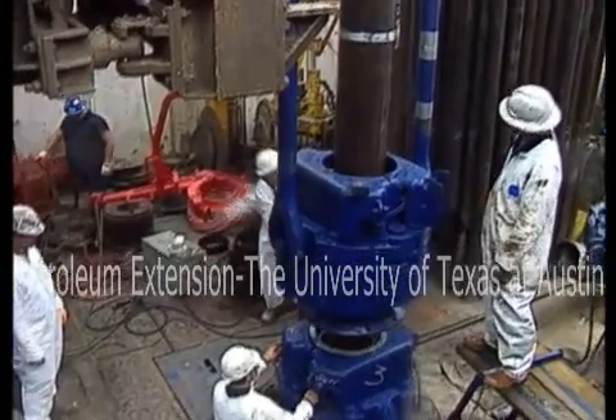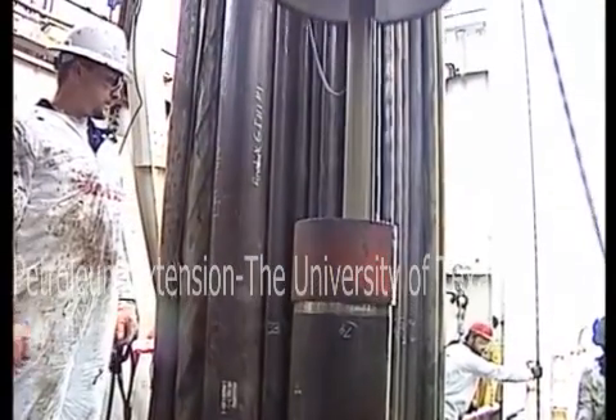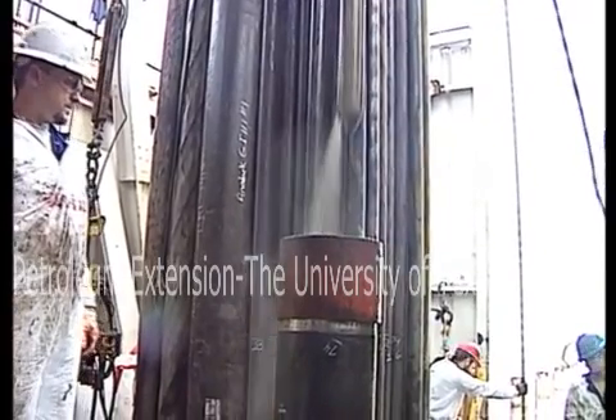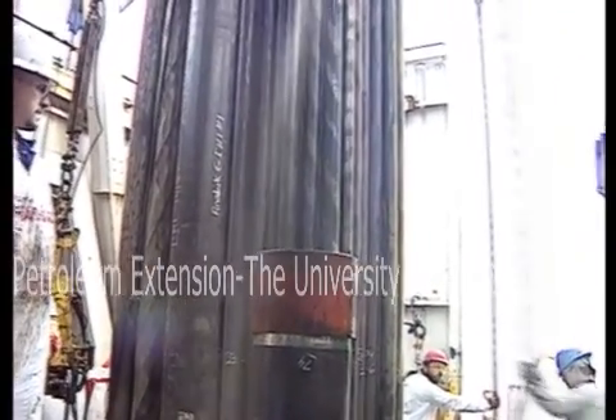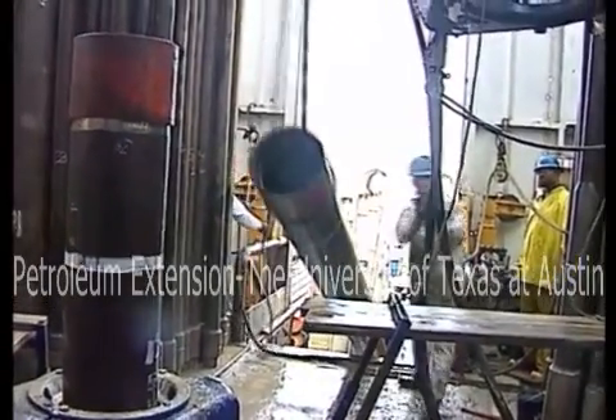Running casing is a vital part of the drilling operation. Taking shortcuts will just stop things from running smoothly. So, as in everything else you do, pay close attention to safety. Make sure all of your equipment is working properly, and that you are using it correctly.